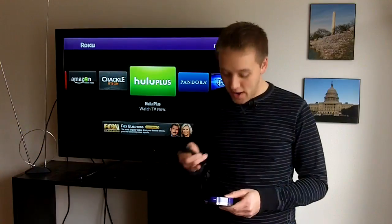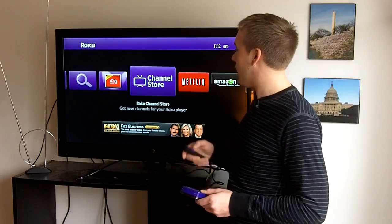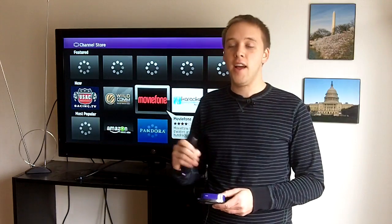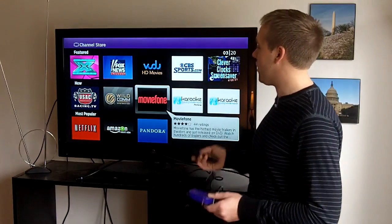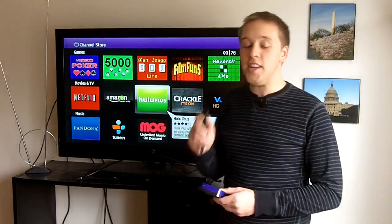The channel options that you have with a box like the Roku are virtually endless. You can see there are many, many channels in here, and as I mentioned, many of these different channels are free. We have the channel store that you can go into right here when you do have the Roku — this takes you to a listing of all the different channels they offer. Many of these are free, though some of them you do have to pay for. You can see in here you have things like Fox News, Movie Phone, Pandora, and a few more niche channels too.